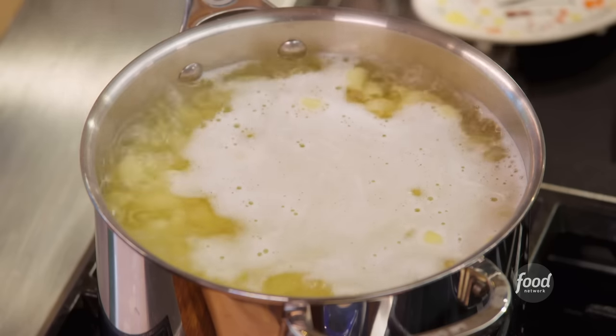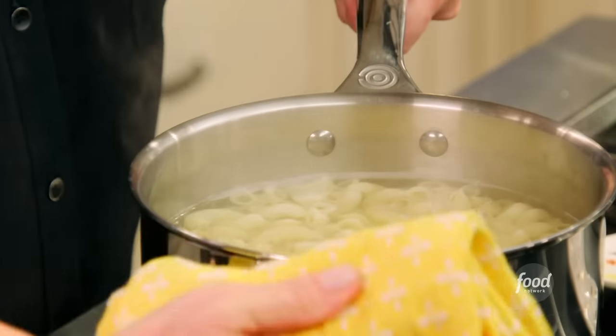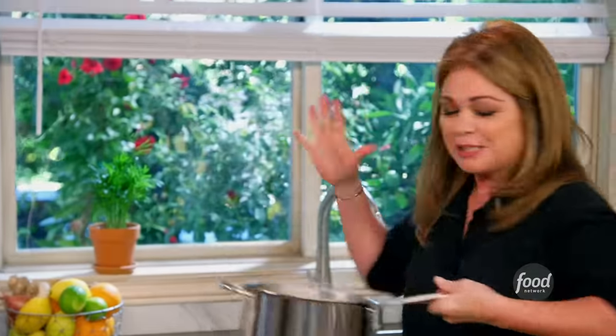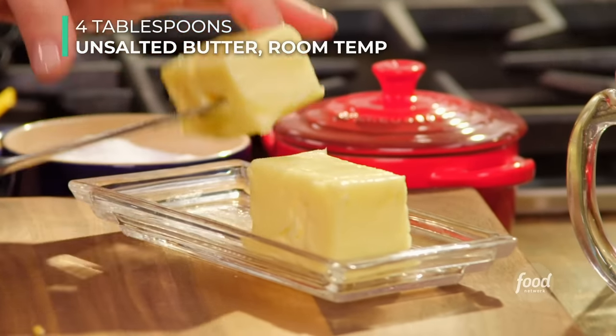The pasta is done. I'm going to turn off the heat. Before you drain it, grab a coffee cup or anything that will hold some pasta water and pull some out. Pasta water has been salted and has all the starch from the pasta — I'm going to use it for my sauce. Let's drain it. I've got a colander in the sink, then it goes right back into that hot pot. Please, I beg of you, do not rinse the pasta. All that beautiful starch needs to stay on the pasta for the mac and cheese to get nice and creamy. Let's add some butter — about four tablespoons, half a stick. This has been softened so it should melt pretty quickly into the pasta.